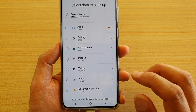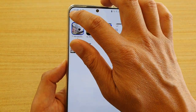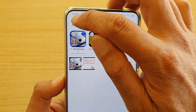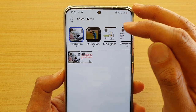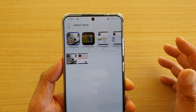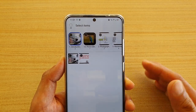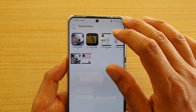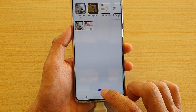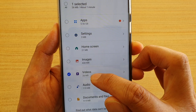So what we can do is tap on the right arrow next to Videos. I'm going to deselect everything by tapping the circle button at the top — that selects or deselects everything. Now that everything is deselected, I'll choose just the videos I want to backup. You don't have to backup all the videos — just select the ones you want. Then tap on Done. Now Videos shows only 26MB selected.